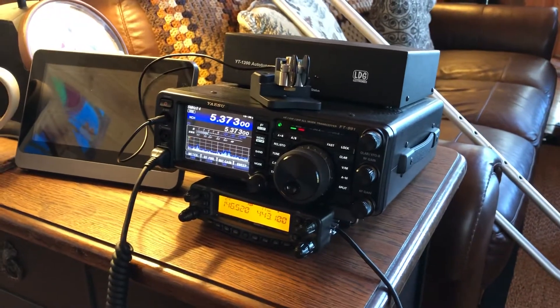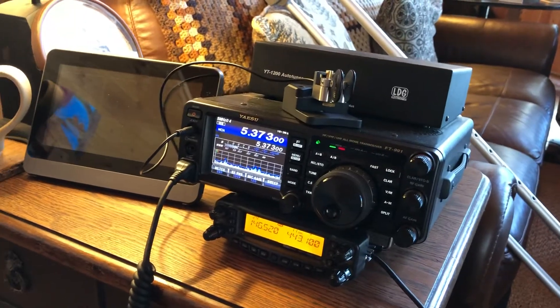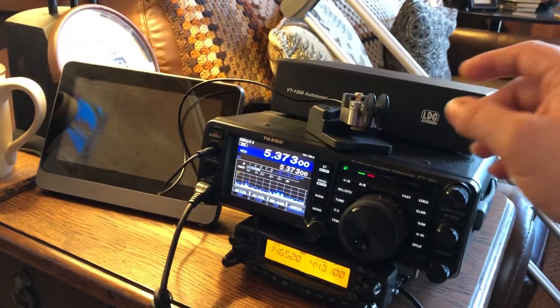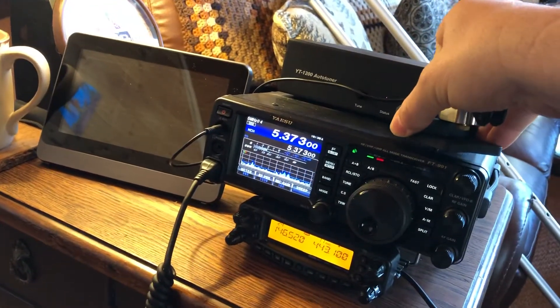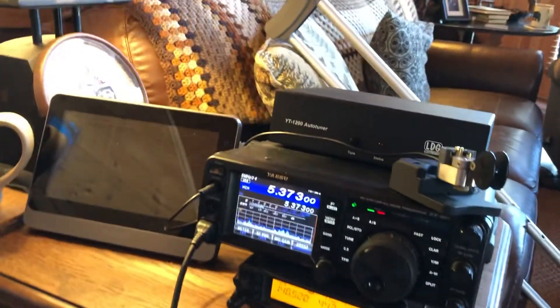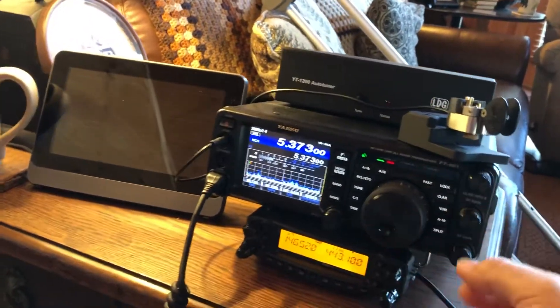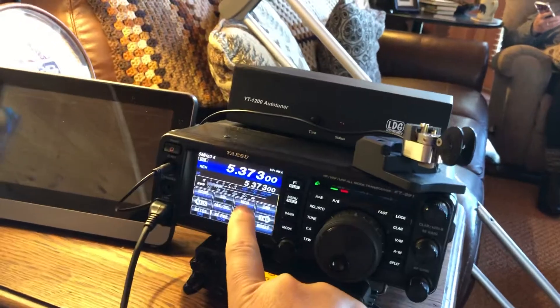Hey Joel, shooting a video here to show you what I go through to get this tuned up on 60. I moved the paddle over a little bit when I was listening earlier because it was covering the speaker a little bit. So first of all you need to go into the menu and look for that page.